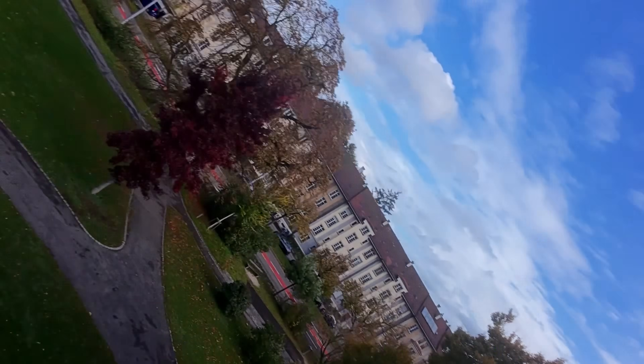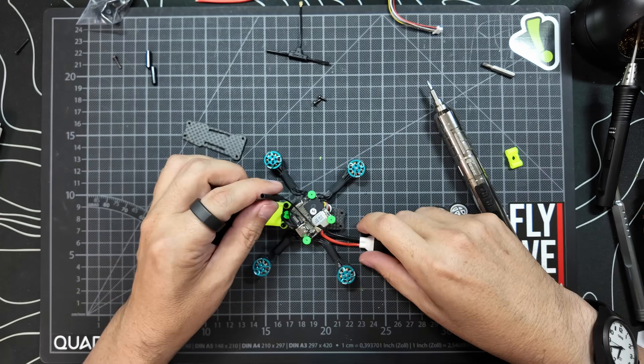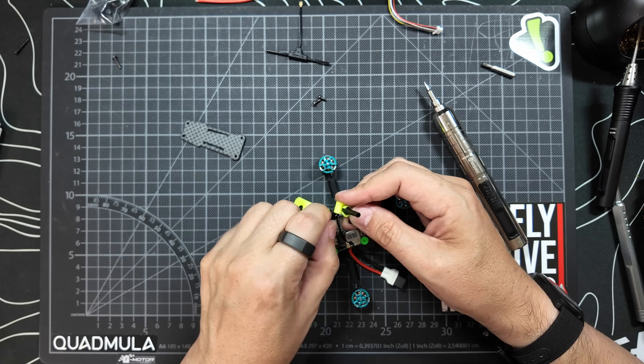This brings me onto one of the good and bad things about this quad. For those people that want this as a bind-and-fly, unfortunately this is something you have to build yourself — Caillou only supply the frame and the hardware. But before you switch off the video, the good news is that this is a ridiculously easy build. I made a step-by-step video about this a couple of months ago, so I'll leave a link in the comments. It takes about an hour, maybe a little bit more with the Betaflight setup, but it is probably one of the easiest builds out there.